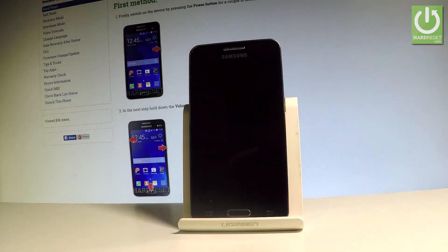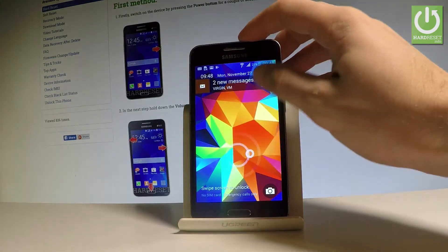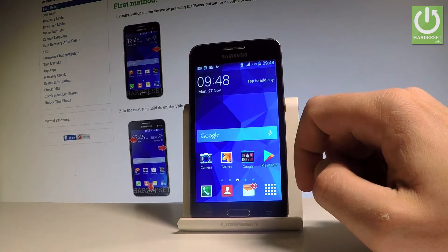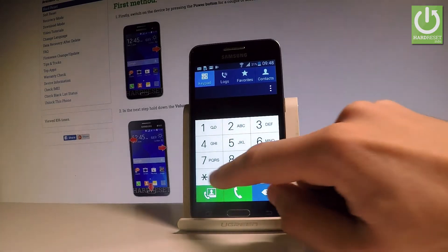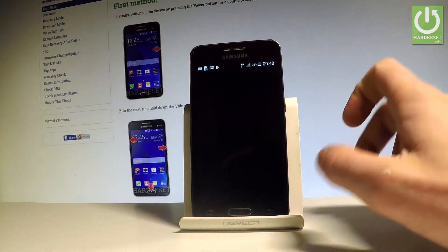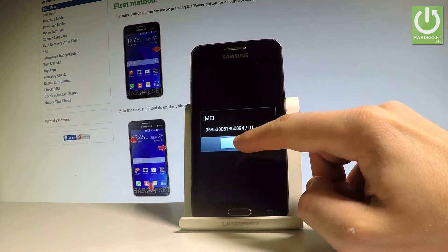At the very beginning, let's use the power key, then unlock the screen. Let's find and select the phone dialer right here and use a secret code. This is the first method of checking IMEI number — let's use star hash 06 hash, and as you can see the IMEI number just pops up. Let's tap OK to close the window.